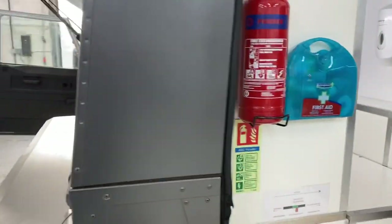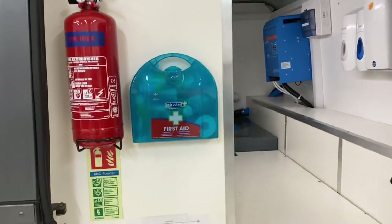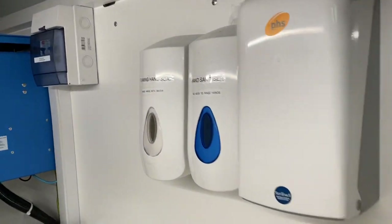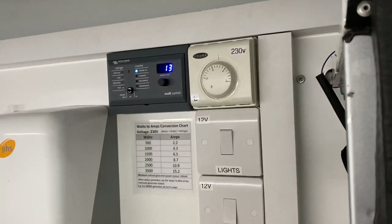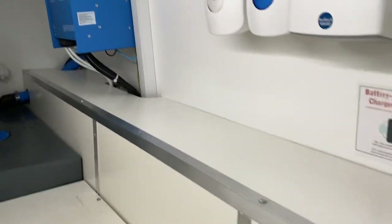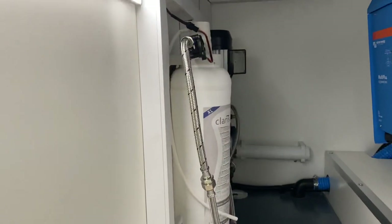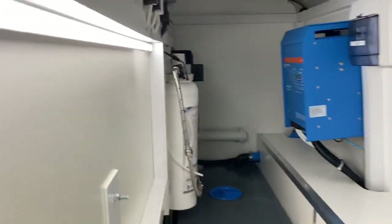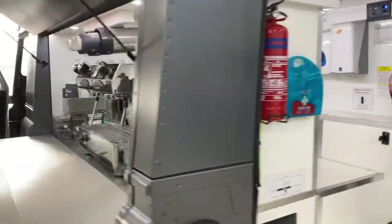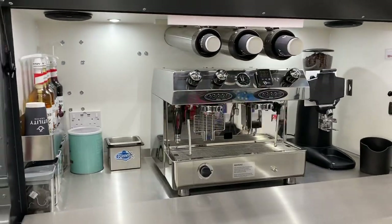I'll show you — everything's boxed in. It's an absolutely superb conversion: first aid kit, fire extinguisher, hand sanitizer, soap, water dispenser, heating in case it freezes, lighting, power, deep cycle batteries, a huge Victron mains inverter — one of the best you can get — and water filters. All of this just to make sure you can create a perfect cup of coffee. Let's have another look inside — it just absolutely pops, the lighting's really cool.